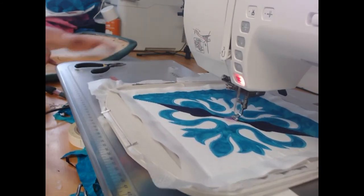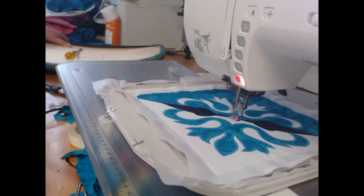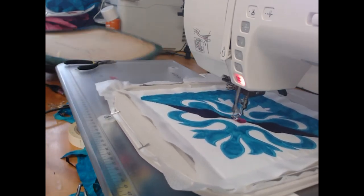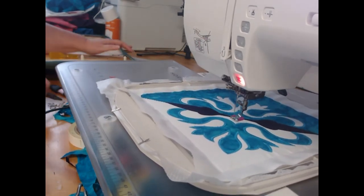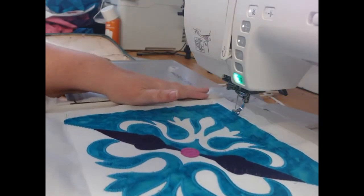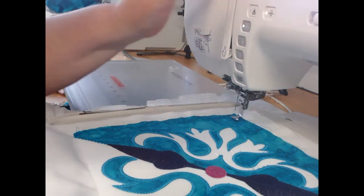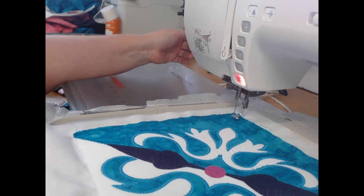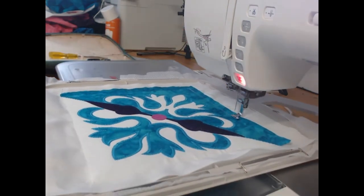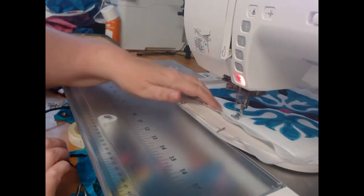Colorway twelve just adds a cute little pop of color. Now we're up to putting our backing on. I'm going to place my wadding on the back over the outline, put wash away thread in the needle, and stitch out colorway thirteen, which is going to hold down the wadding.